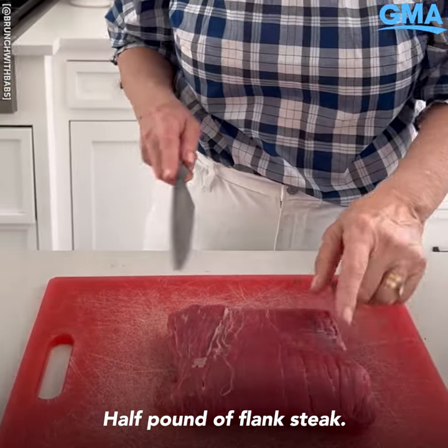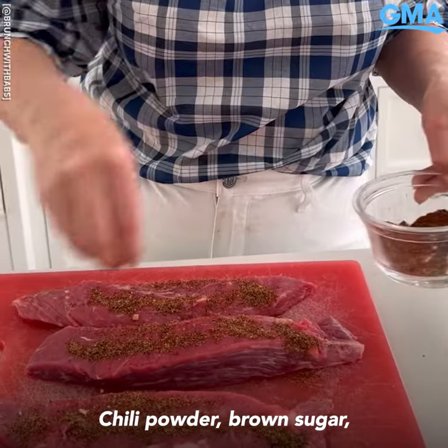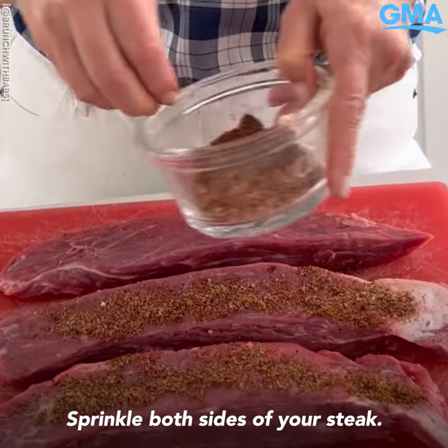One and a half pounds of flank steak, cutting it into three equal pieces going with the grain. Just patting it dry. Season with chili powder, brown sugar, salt and pepper — sprinkle both sides of your steak.